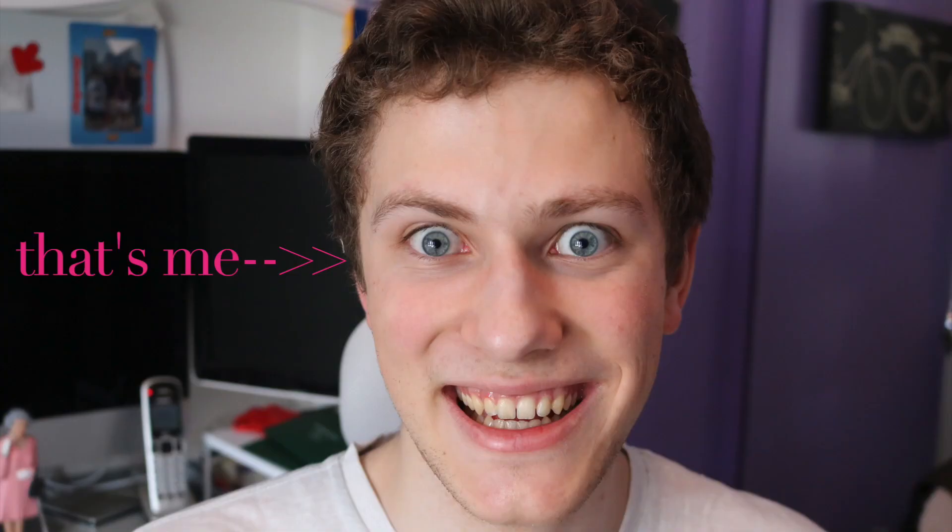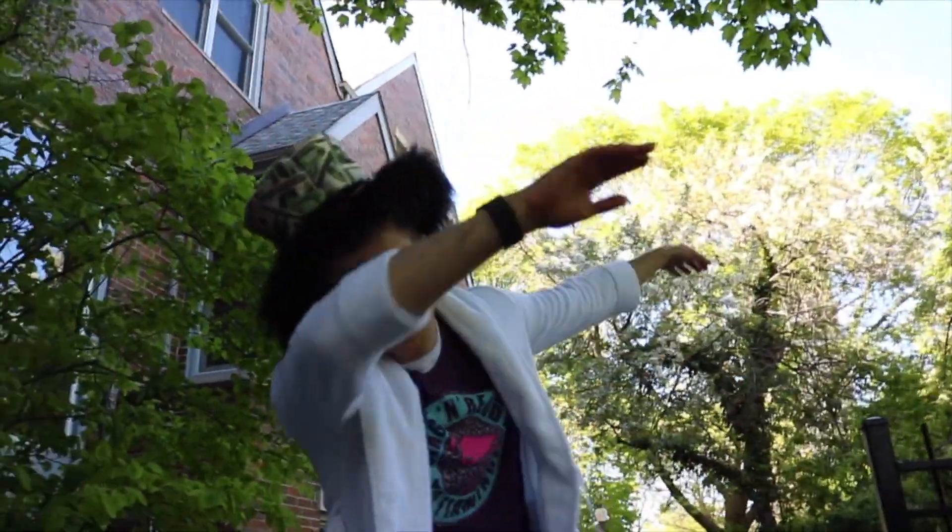Hey, welcome to my vlog. I'm Gaxson. This is just my space, where I talk about all the must-see things going on in my life. It's so worth your time, because my life is crazy!